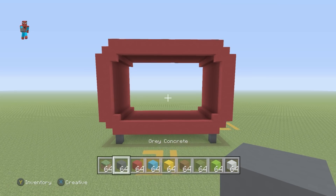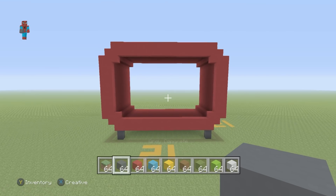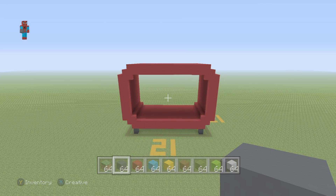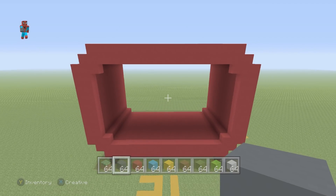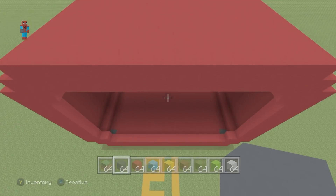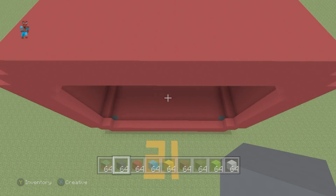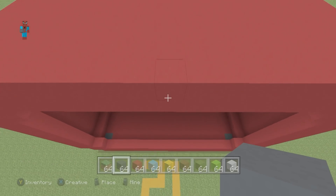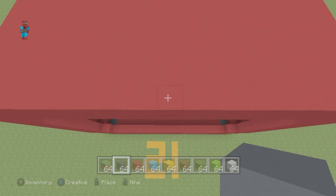To finish off this effect, we are going to place an additional red concrete in each one of the four corners of the front of your TV. This will give it a very nice effect — now you can see it's very rounded and very aesthetically pleasing. On the top of the TV, we also want to have those antennae — those rabbit ears, whatever you want to call them.